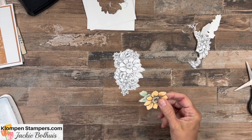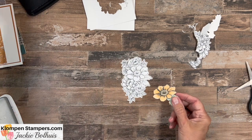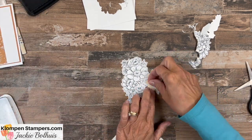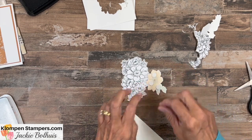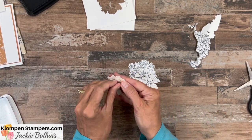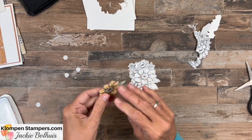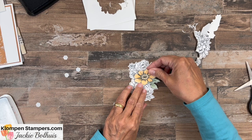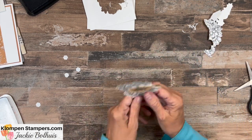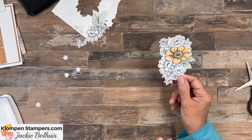This technique is actually called spotlighting, because what we did is we took an image, stamped it a second time, and we're going to stick some dimensionals under here — because we like lots of dimensionals on our projects — and we'll peel those off, and I am going to adhere this right on top of that flower. So now you can see there's that dimension, but look at how that one pops out, and now we're going to use this on a card.